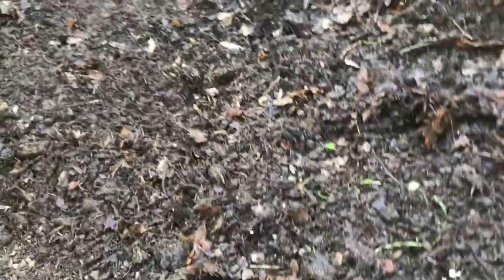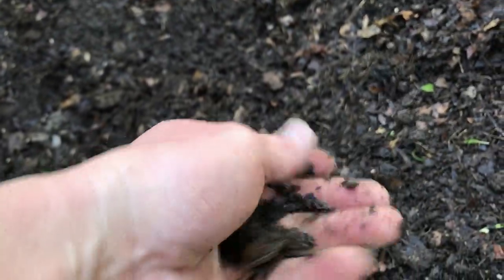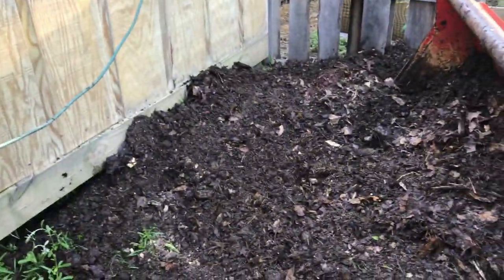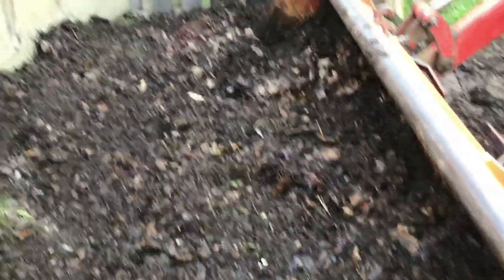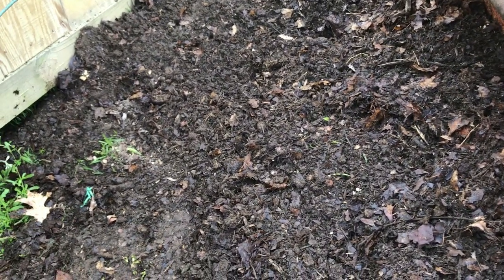Look how great this compost pile looks — it's just pure perfect leaves and topsoil mixture. There's a worm right there — I mean, you can move it and there are like a hundred worms. Very pleased with this. Compost is one of the best things to bed anything in, and it especially helps balance out your pH.